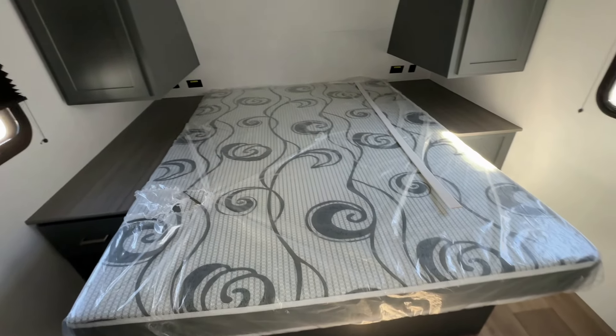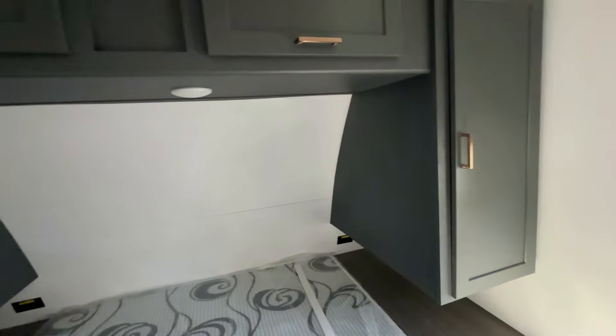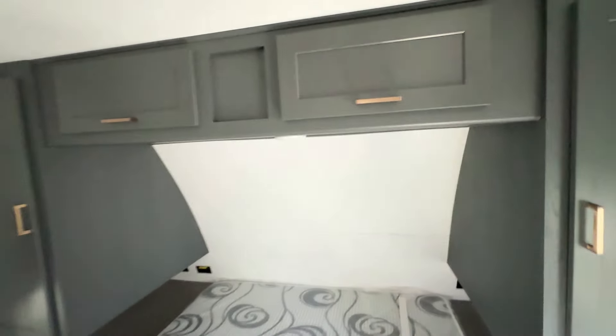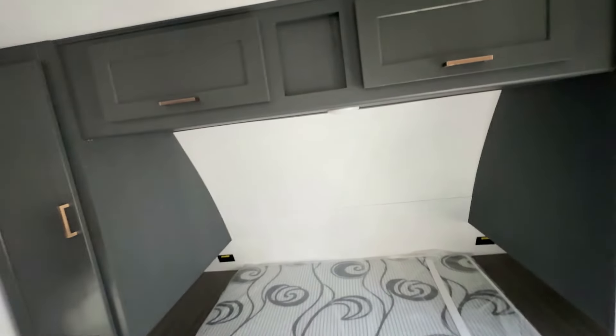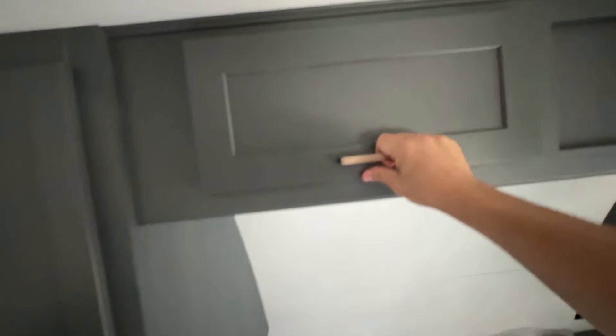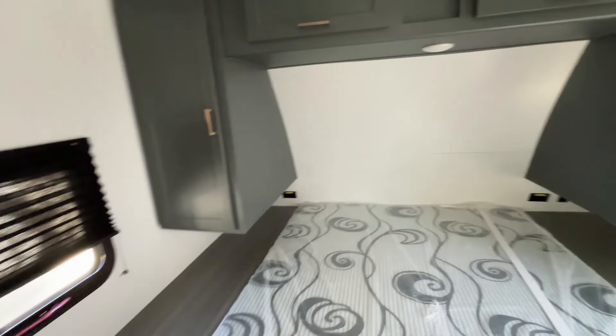You've got a walk-around queen bed and we'll look at the closet space inside real quick. If you enjoy the way I do these walkthrough videos, please hit the like button and subscribe to the channel as it helps the channel grow. If you don't like the way I do these, give me some criticism in the comments section and let me know what I can do to improve.